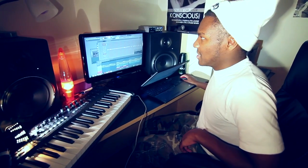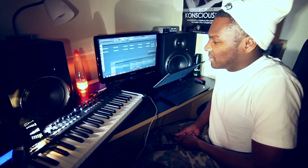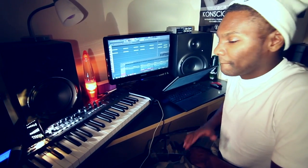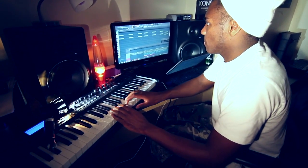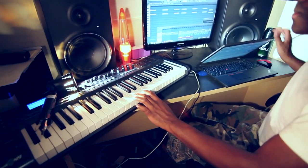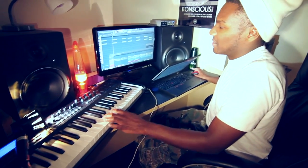My favorite part of the beat is the main melody. There's something really joyful about this part when you listen to it. So this is what it sounds like. Just put that together and chopped it out.